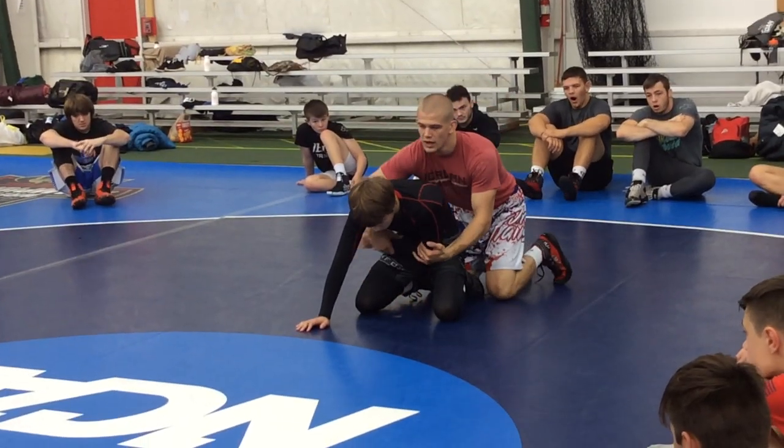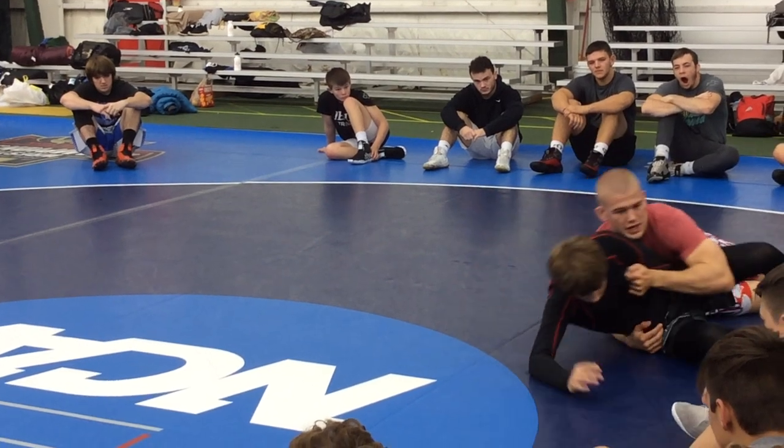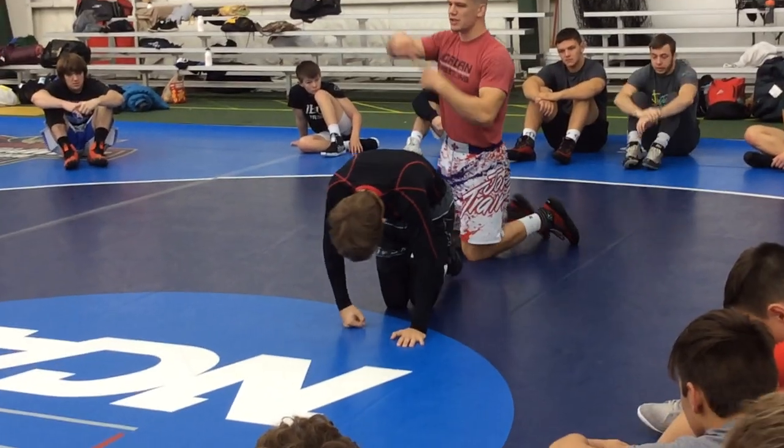I'm not used to doing like a gramby roll. If I just roll across my back here, it's not going to work. I'm not rolling across my back — I roll across my shoulders. I'm actually twisting.